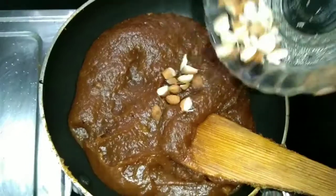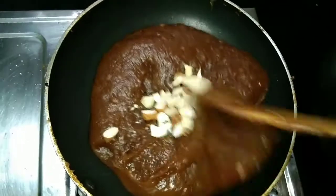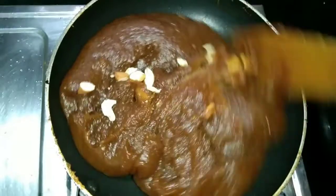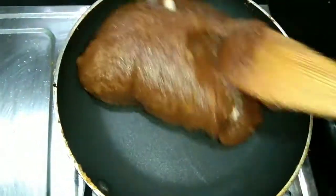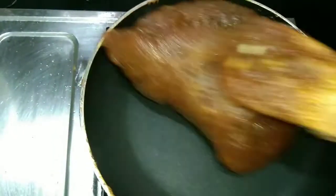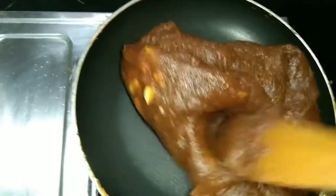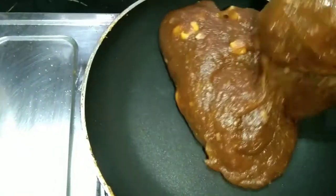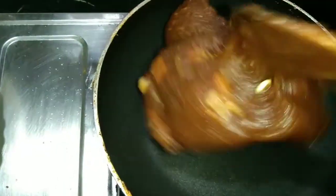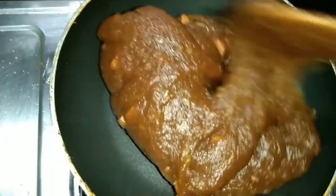We will put the nuts in the pan. Call them — cashew and pistachio — and send them in for the daily preparation. How to cook the day and get the daily routine so we can put it all together.